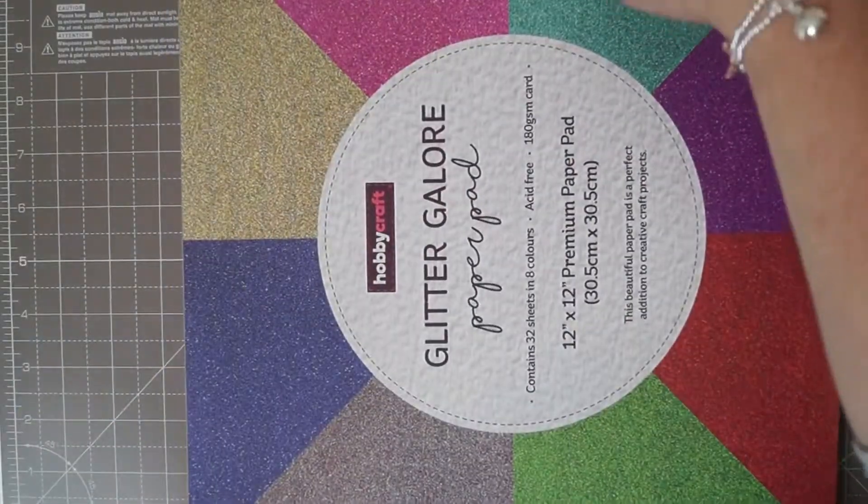So you've got this gorgeous royal blue, gold, a very very bright pink, green — this one is very similar to the B&M paper — purple, red, light green, and what I thought was grey but it's got sort of a chocolate tone to it. It's a really unusual colour and it's beautiful. And those are the colours inside the Glitter Galore paper pad.